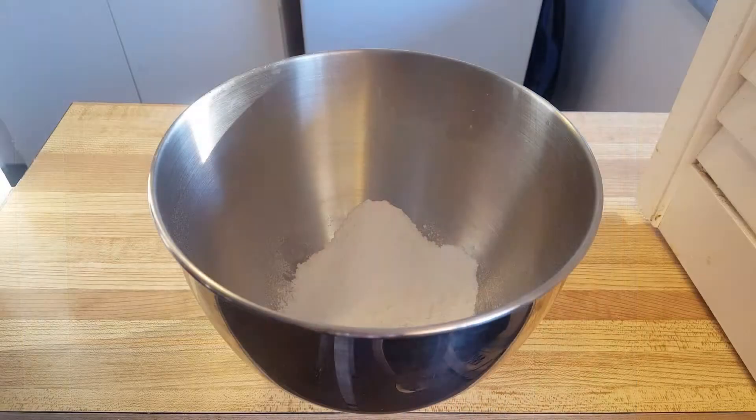I remember growing up this was a popular and a favorite breakfast in my household. Let's get started right now. First, let's make our dough — we're going to be doing a pretty basic dough with some flour, carom seeds, salt, and some ghee. Let's start by measuring out our flour — in here I have a cup of flour or maida.